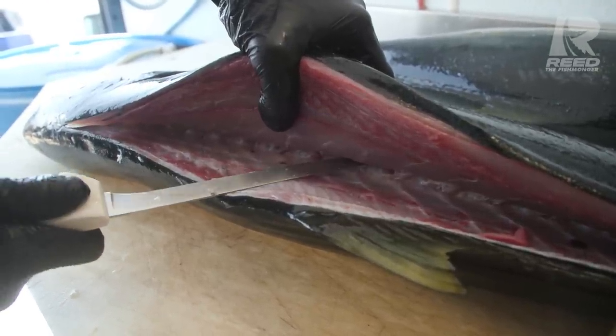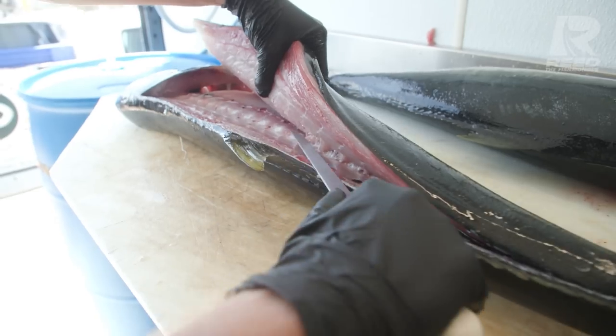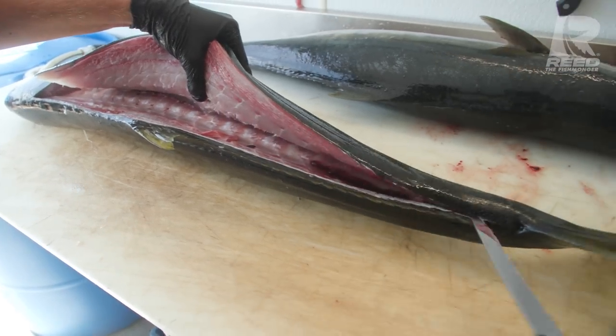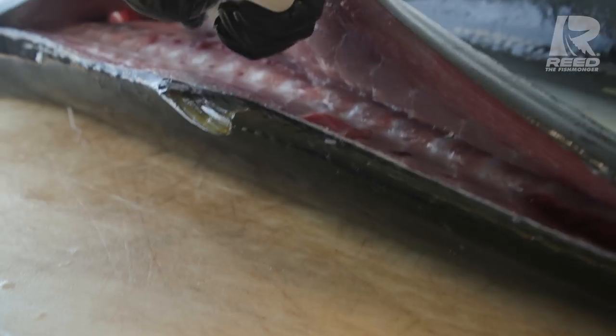Lift your blade slightly up and that separates the connection the pin bones make to the ribs. Now use the tip of your knife and go to the top of the center spine. Wipe off that blood. Going to the top of the center spine allows you to get a higher lift on your fillet without tearing any of that wonderful meat.